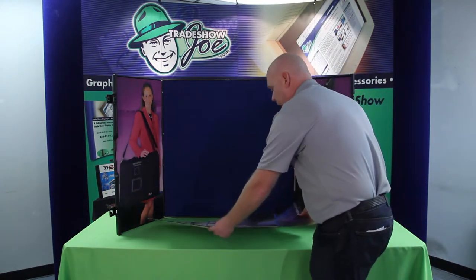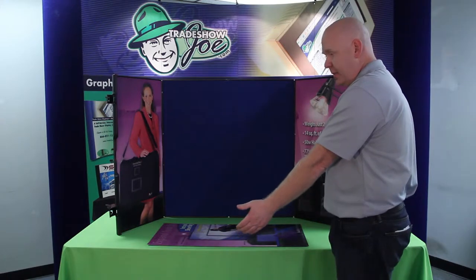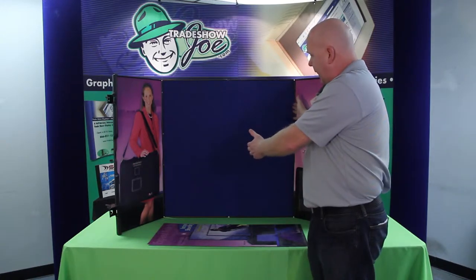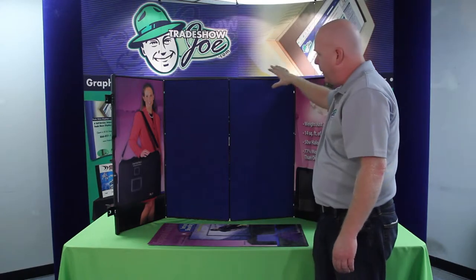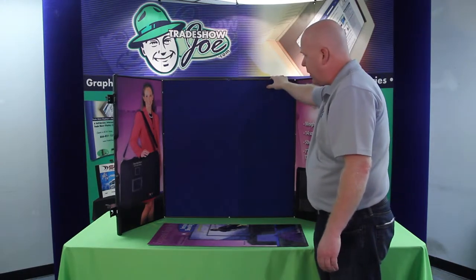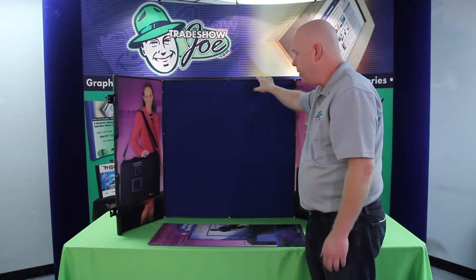This particular model is ideal for a six-foot table. We've got it sitting on a six-foot table here, and each panel for this particular model measures 16 inches across. When it breaks over, that would be considered a panel. You've got four panels — one, two, three, and four — and the height on this particular model is right at 32 inches, hence the name ShowStyle Pro 32.